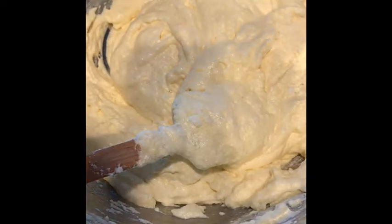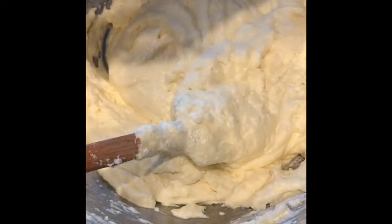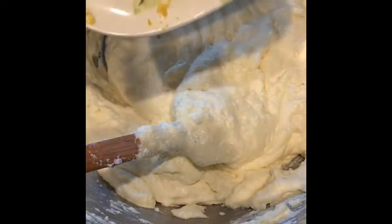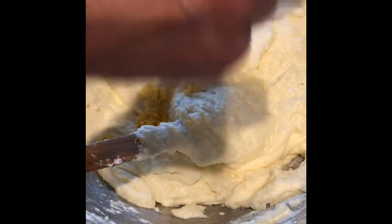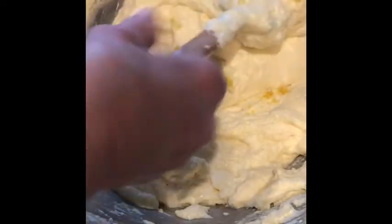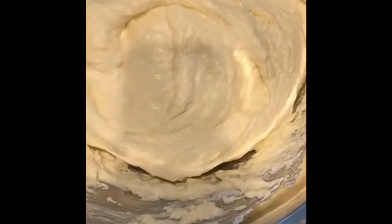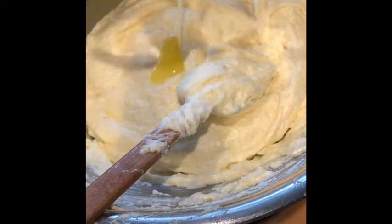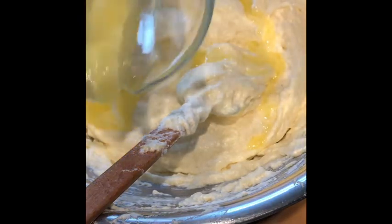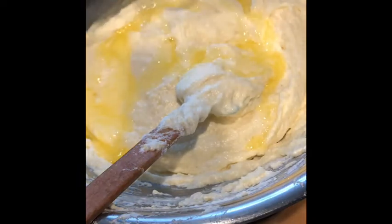Now the last two things that go in are the lemon rind that I grated earlier — it's a little bit more than half a lemon grated — and that gets fully folded in. After that, I fold in the melted butter, and that gives it a nice lemony, buttery flavor, which makes it a really great cake. I'm going to pour in the butter and I will come back once I'm putting everything in the pan.